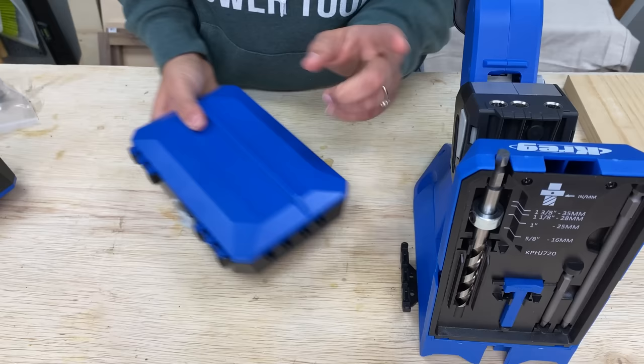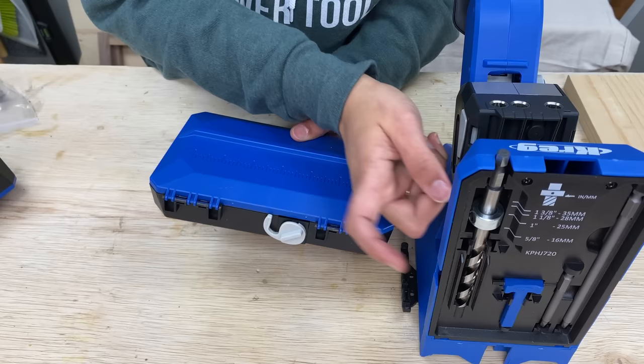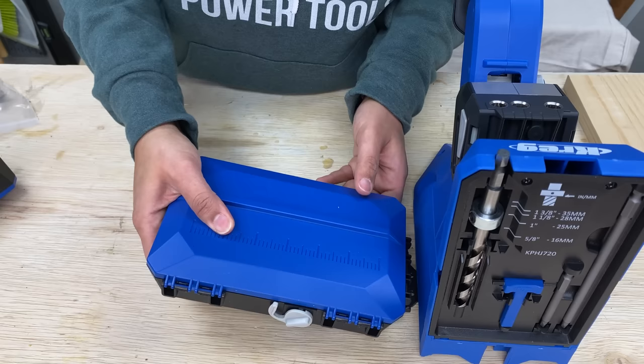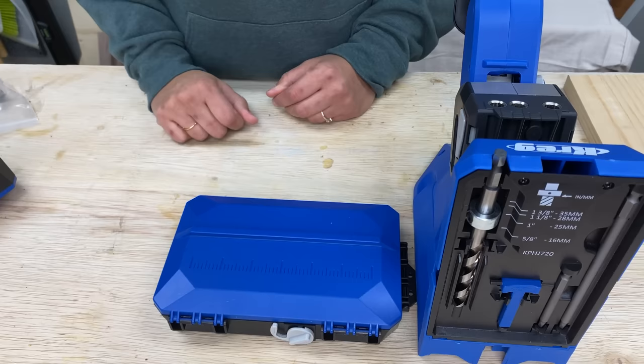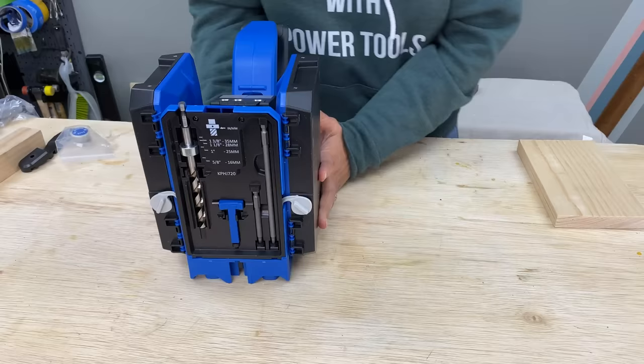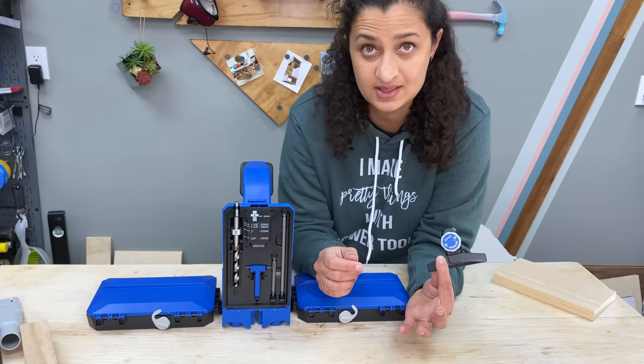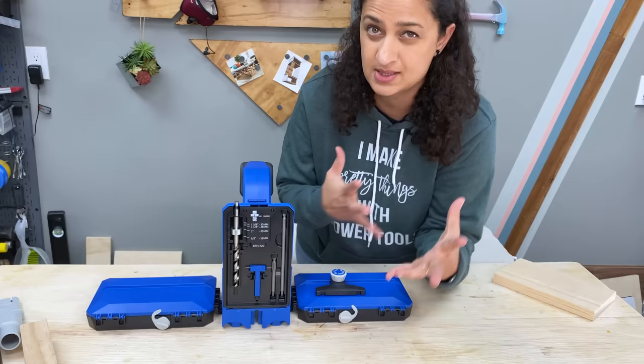The material support wings simply snap into place. When attaching these, make sure the gray knob is on the correct side because that's what keeps it folded up when you're not using it. Snap it into place, then fold it up and rotate the knob to keep it in place for storage. The docking station support wings also come with an adjustable stop, which is meant for when you're making multiple pocket holes in similar boards and you want the pocket holes to be evenly placed.